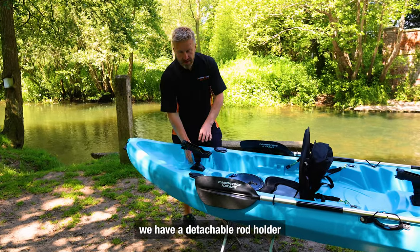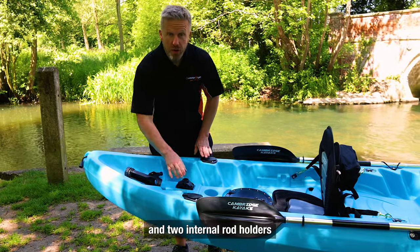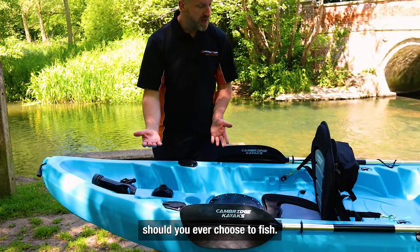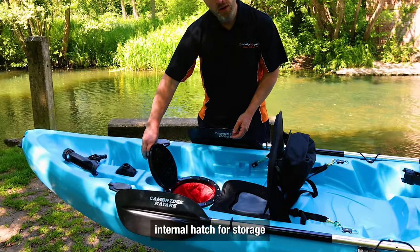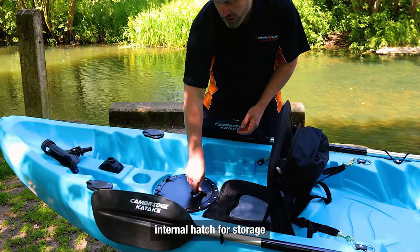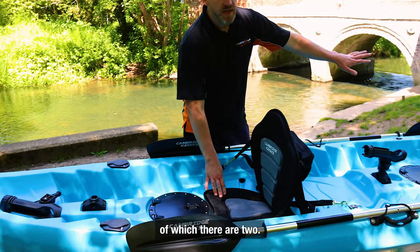Coming forward we have a detachable rod holder and two internal rod holders should you ever choose to fish. We have an internal hatch for storage, and then we have a deluxe padded seat, of which there are two.